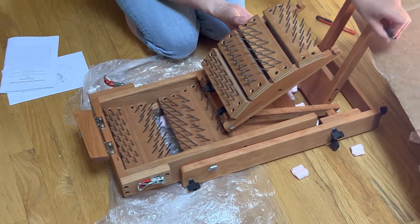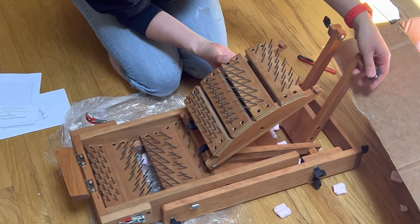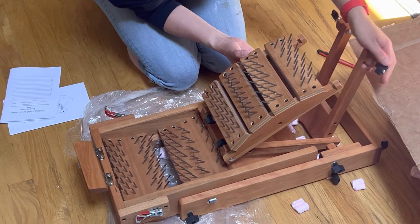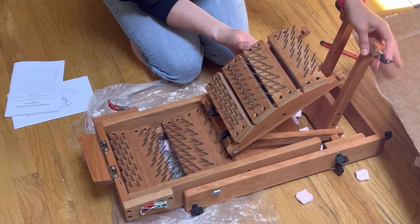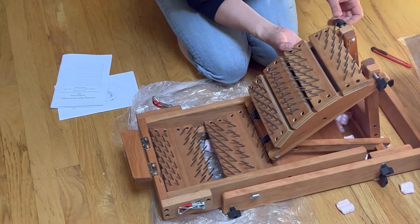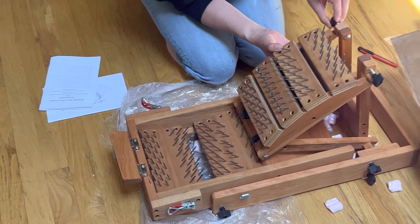Are you getting a close-up of this? Good. So these blocks stay tight to the uppers. The board gets untwisted, and this part gets untwisted — dress it over.